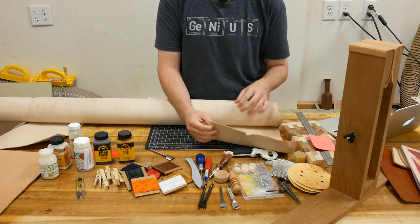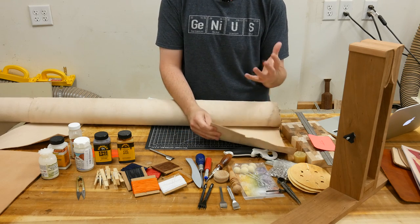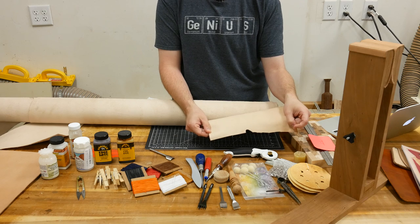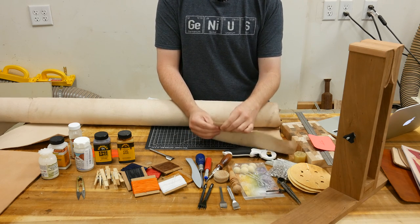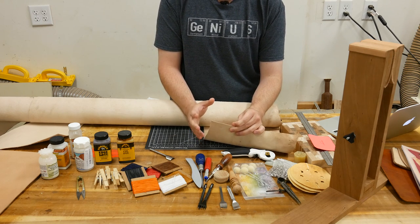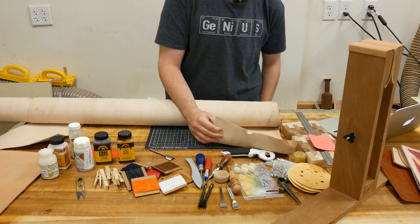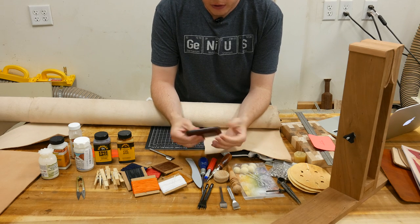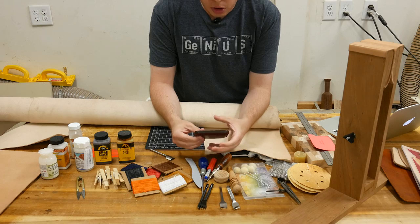When you start leatherworking, you'll notice there are all kinds of different leathers you can use. To make it easier on yourself, I recommend starting with vegetable tanned cowhide leather — you can dye it to any color you want. This is some two to three ounce leather I picked up from Tandy. I recommend something around two to three or four ounces for wallets, because a wallet is made up of several layers of leather, and if it's really thick, your wallet is going to be extremely thick.